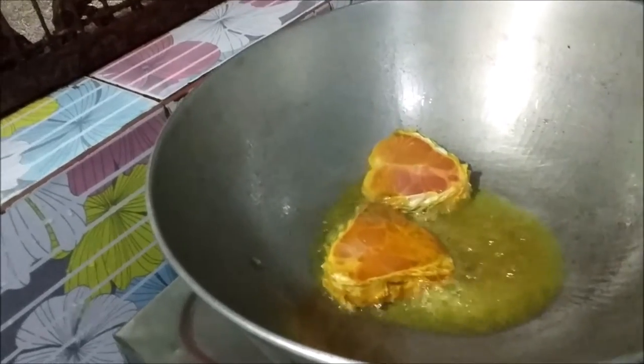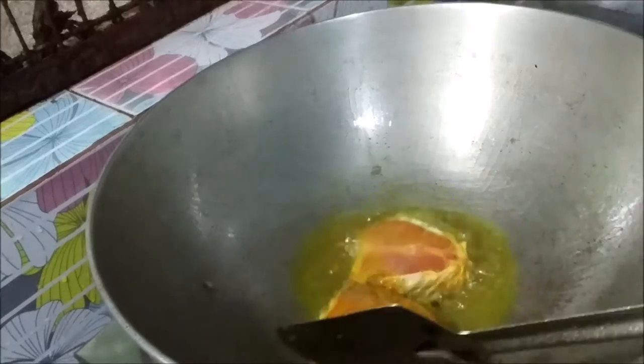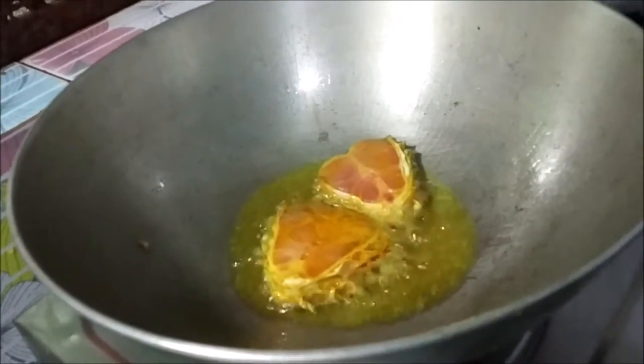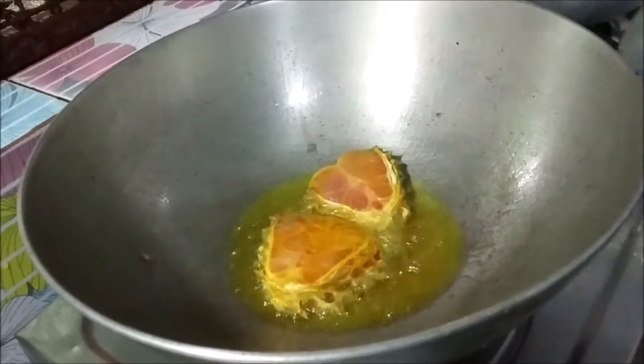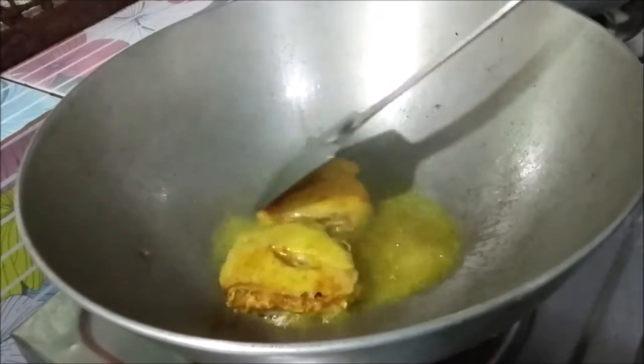I am going to boil and mix the salt. I am going to put this in the oven. I will put the salt in the oven and it will be fine.